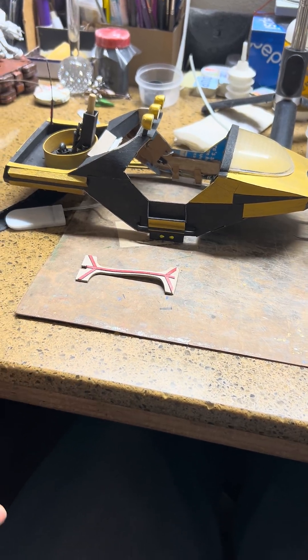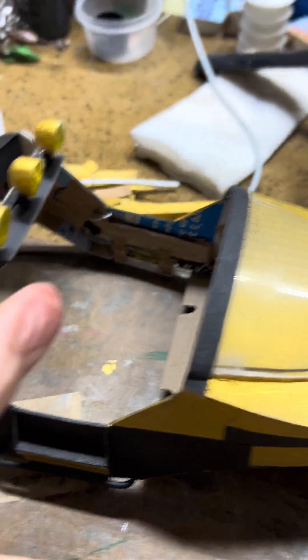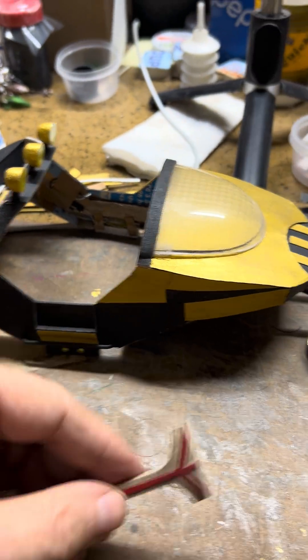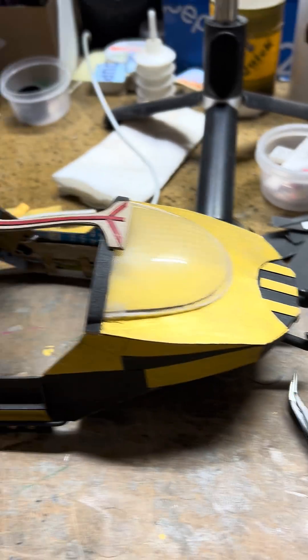How do you do, paper engineers? This is just a little more tutorial. This has to be built in here. Okay, I'll show you how this is going to look — it's going to look somewhat just like that.